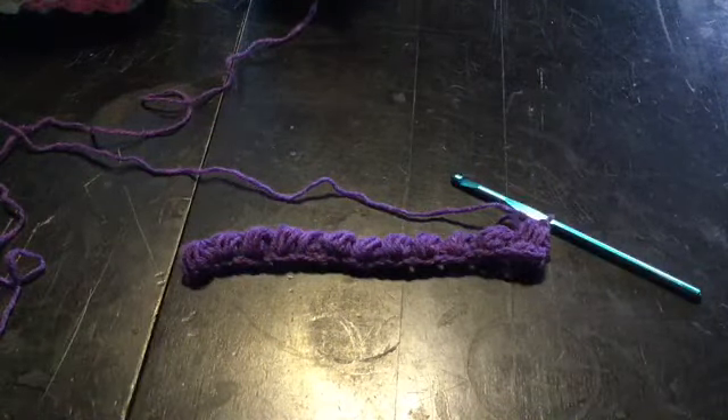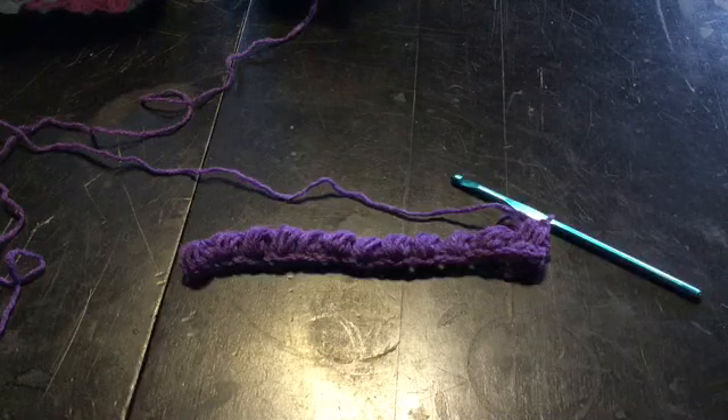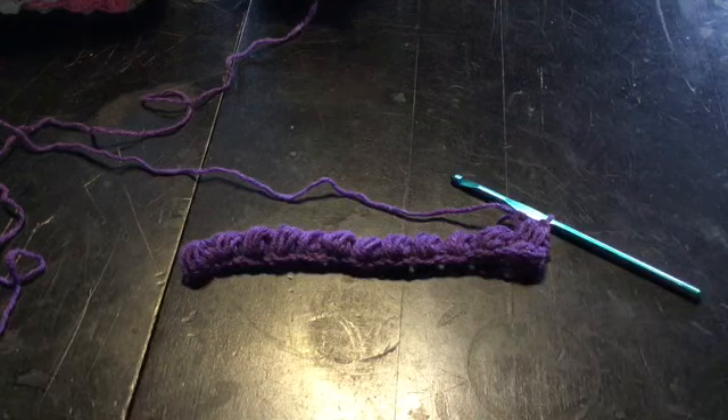You just learned the bean stitch. I hope you guys enjoyed this tutorial, and I hope you guys are staying warm and safe on the roads — it's icy. Have a delightful day, and happy hooking, everyone!